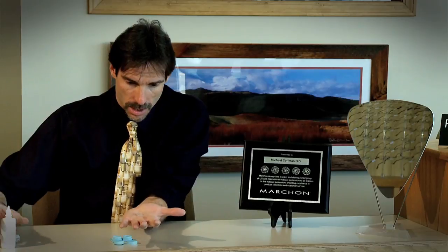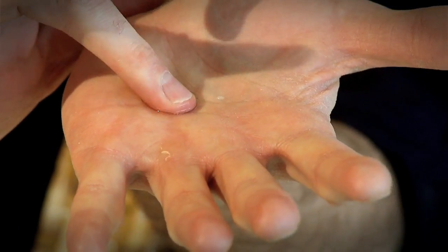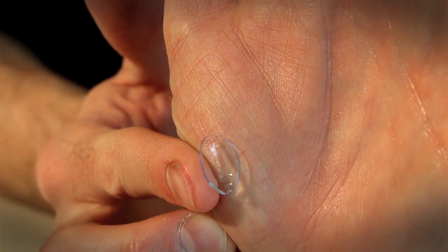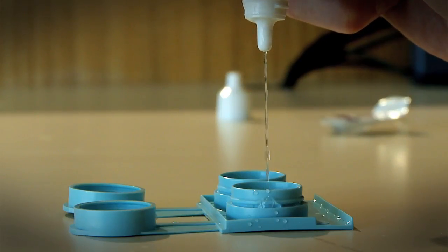To clean the lens, I use just a little more solution. I take a finger and gently rub against the lens. I don't feel there's a lot of need for scrubbing the lens down — if you do that, it's more likely that you'll rip the lens or stretch it out. Now I'm ready to place that contact lens into nice fresh solution, and I make sure that lens is sunk down into the solution.